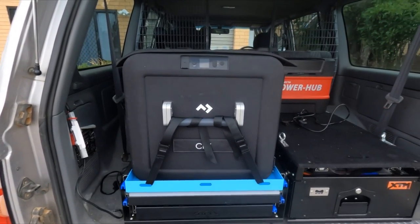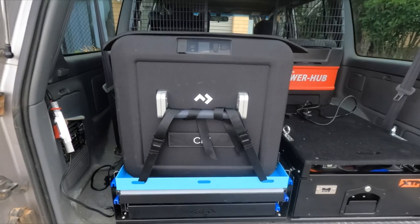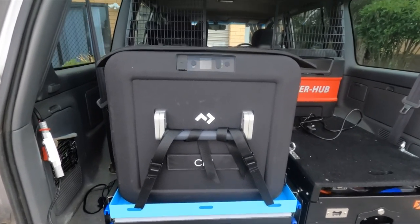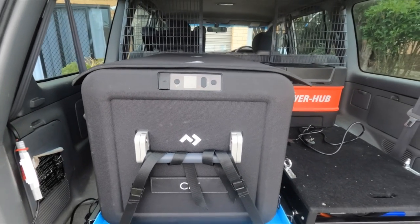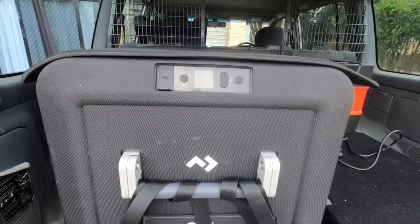Getting closer, you'll notice a few other things. It's an updated case, so the case obviously provides protection but also a thermal element from the sun and tries to keep it cooler. You'll notice the display — it's a little bit different. The older model had two little screens; this one just has the one bigger screen.